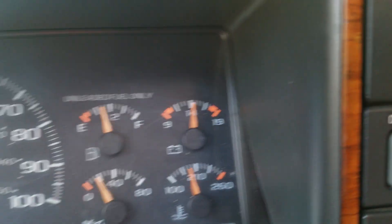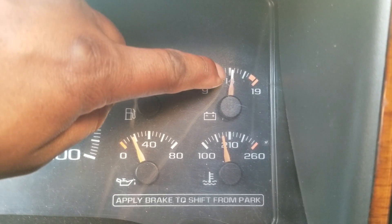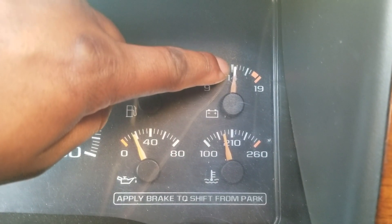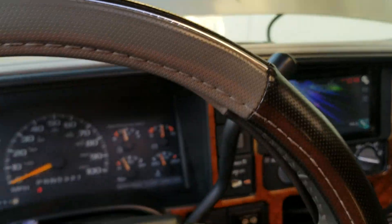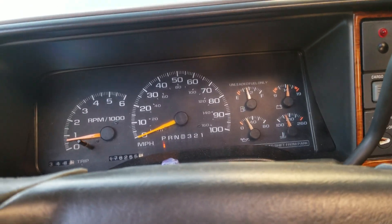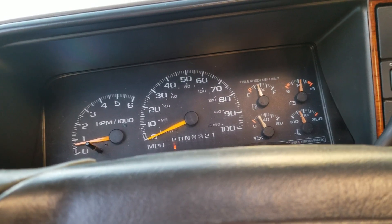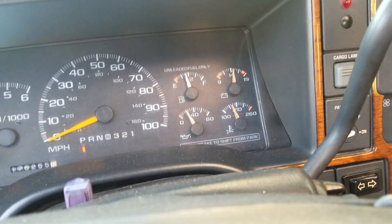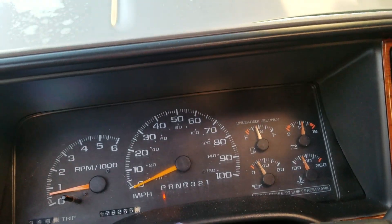Before, my battery voltage was sitting right about there. This battery did die — not this one, but I had another one that died because I left my lights on in the cab overnight. AutoZone tested it and I got another battery, no big deal.